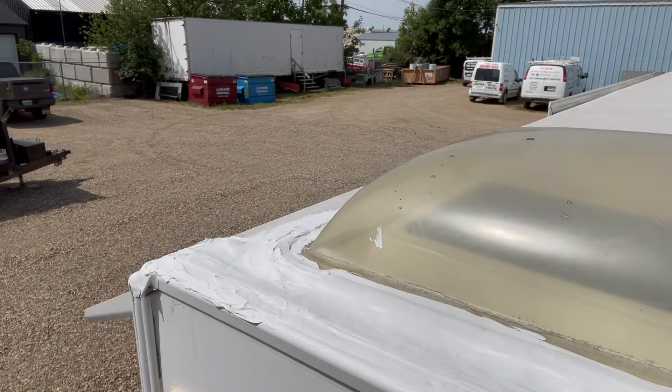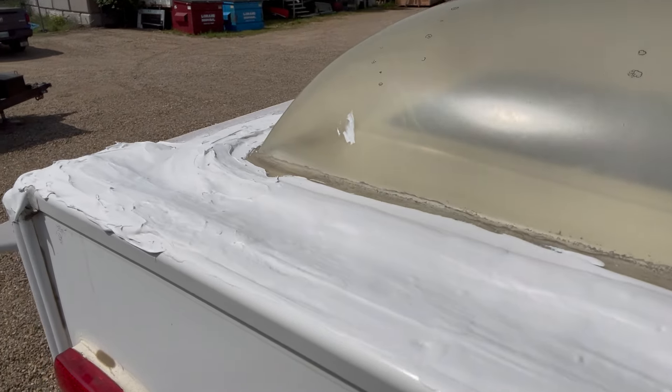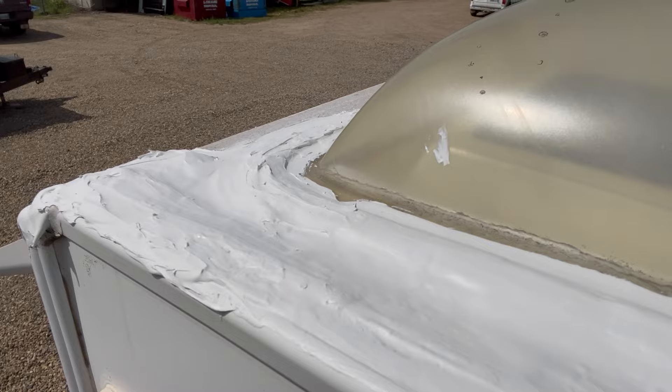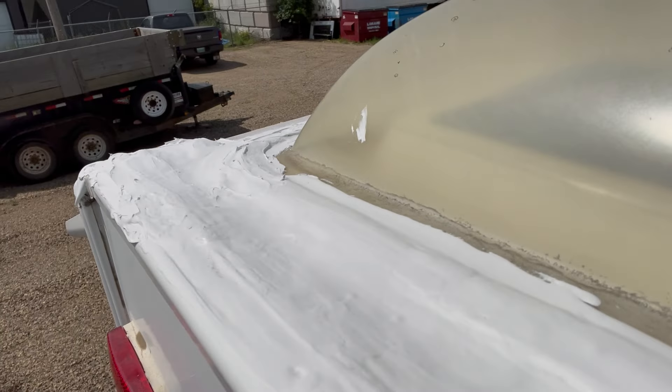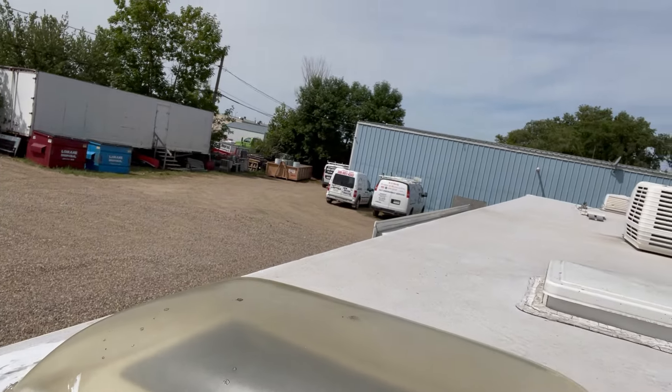I haven't completed the whole roof yet, but I did this whole back area. Down on this end I actually ran out of the self-leveling and used a bit of the non-leveling, so you can see a very good difference in how it looks when it doesn't self-level. Hopefully that explained how to do it — it's probably going to take you three to four hours on an average RV to get it all cleaned and sealed up, but it's definitely something worth doing to extend the life of your RV. Thanks for watching.